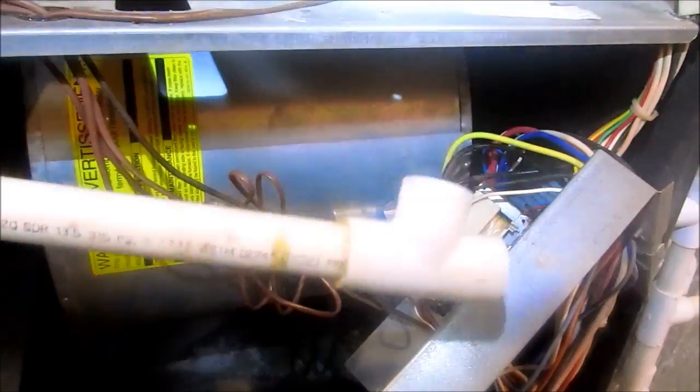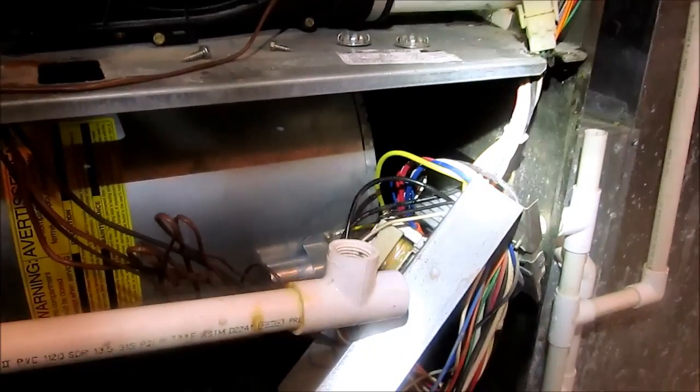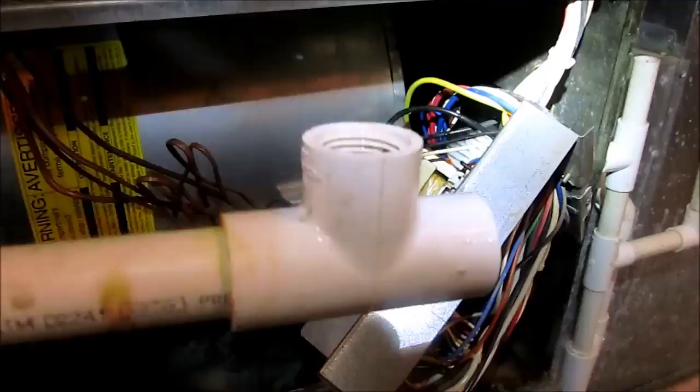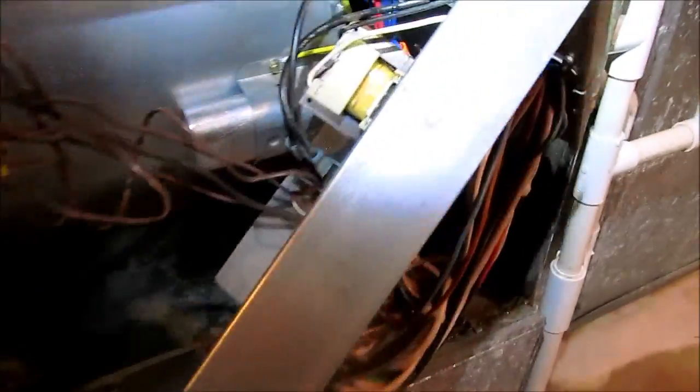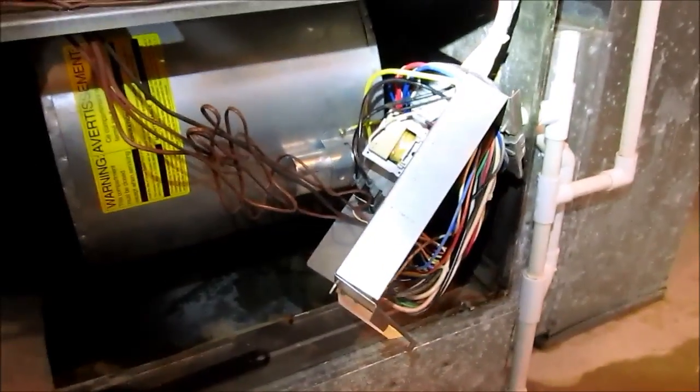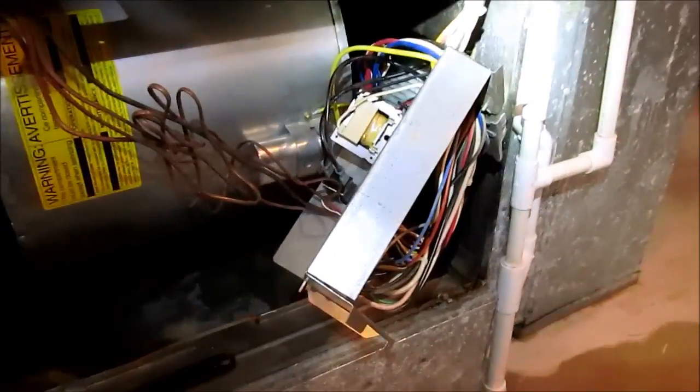That T was connected to the trap — that T was inside the blower compartment. What I found is the filter got dirty and it started sucking all the condensate out. It's been going on for a long time; as you can see, the transformer is all rusted and there's rust up here too.